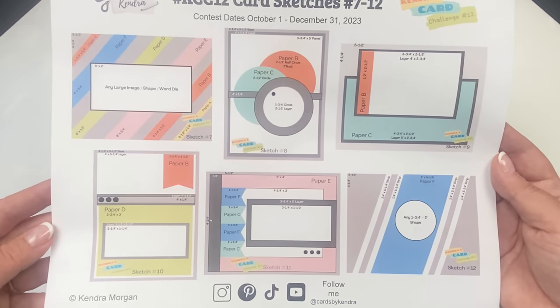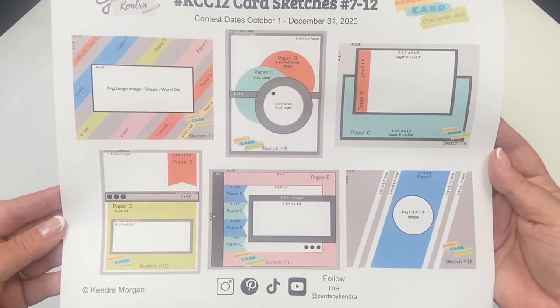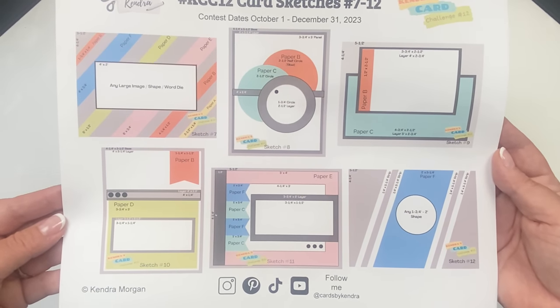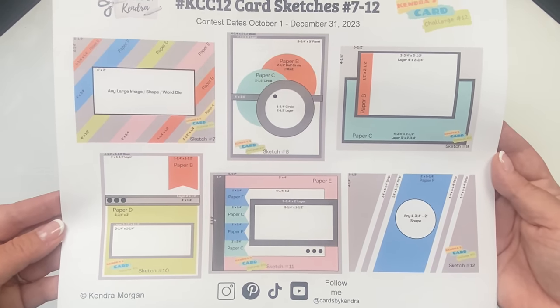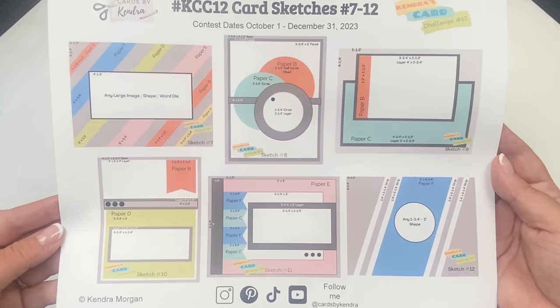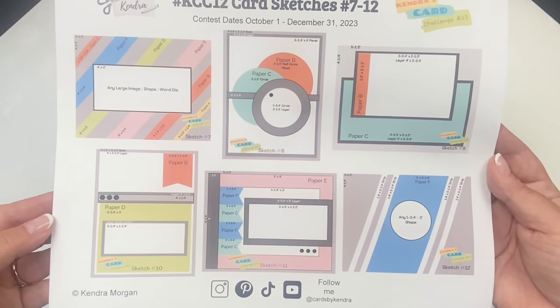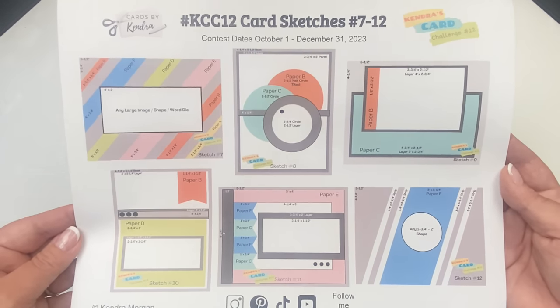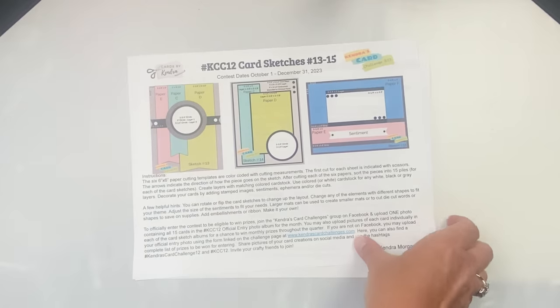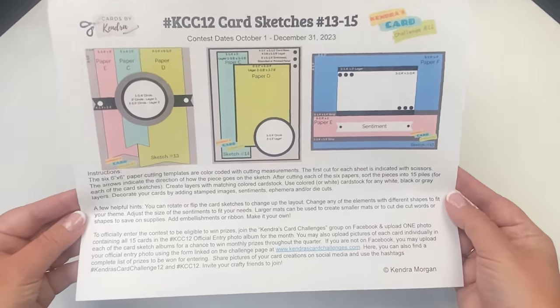Sketch eleven has a back panel from paper E with flags alternating from papers C and F, and some layered rectangles for images or sentiments. Sketch twelve has a diagonal strip from paper F in the center of the card base with two quarter-inch strips on both sides and a circle in the center. You can always add another layer behind this if you don't want to glue pieces directly onto the card base. You don't have to follow the sketches exactly — they're just meant to be a starting point to help get your creative juices flowing. If you don't like some patterns together, swap it out for another pattern or use solid colored cardstock. Remember, this is meant to be fun, not stressful.